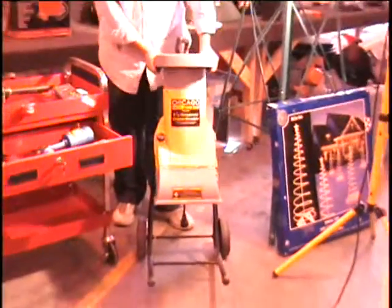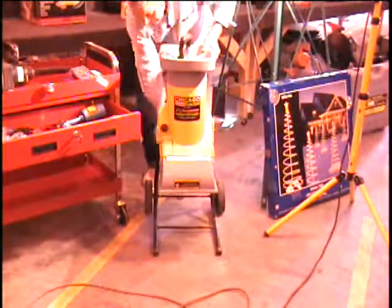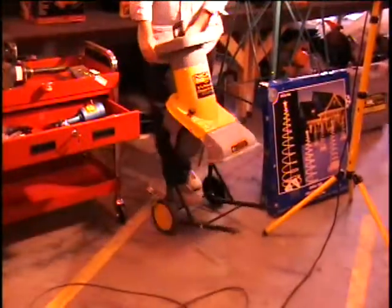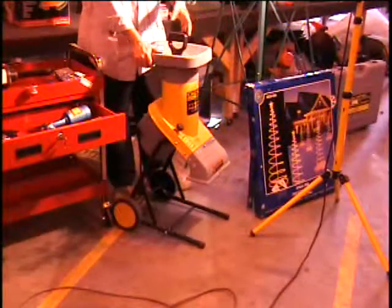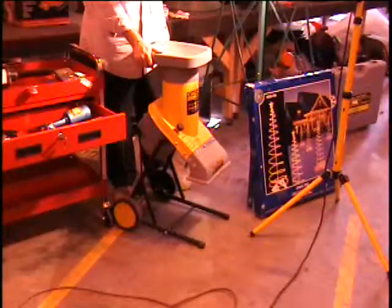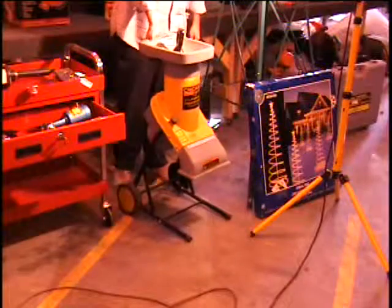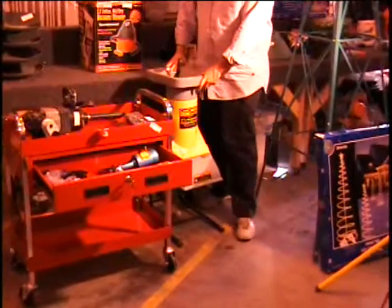The first item on the table is a chipper shredder. This is an electric tool that plugs right into a 110 outlet — no need to rebuild the engine after every winter. It takes up to one and a quarter inch branches and will make mulch. Don't throw away those valuable nutrients — mulch it with a chipper shredder. Retail price $170.